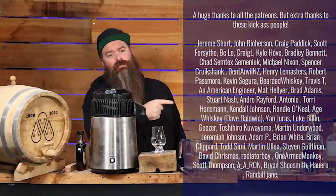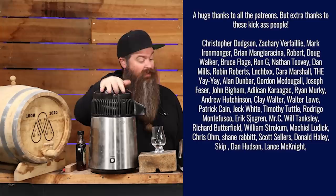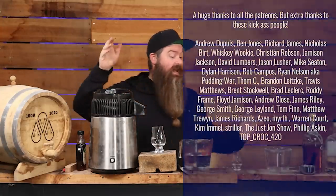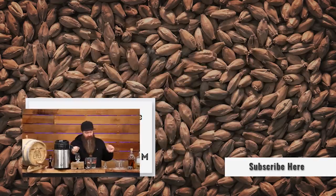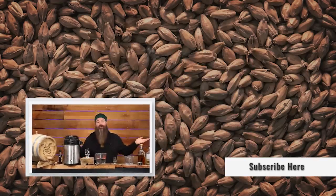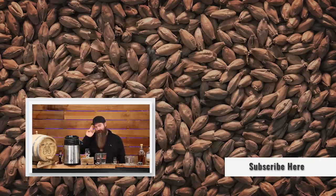A huge thank you to the Patreons — I know a bunch of you left comments and suggested this, so I appreciate the ongoing support. I'm going to blend this all together and bottle up a separate bottle. If you guys enjoyed this, hit the thumbs up, like, subscribe, all that YouTubey stuff. I'll catch you next time, guys — keep on chasing the craft. See ya.